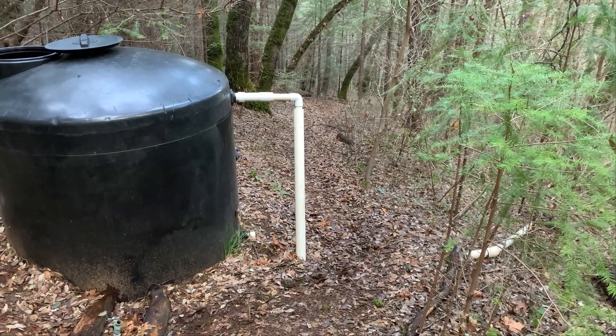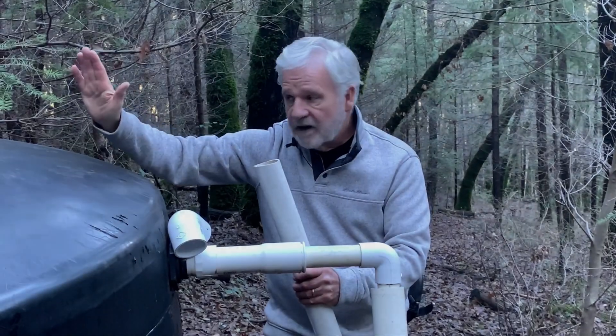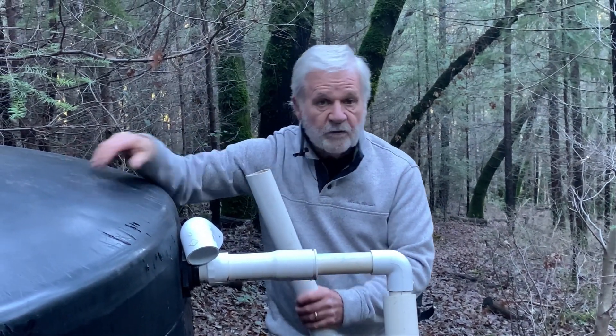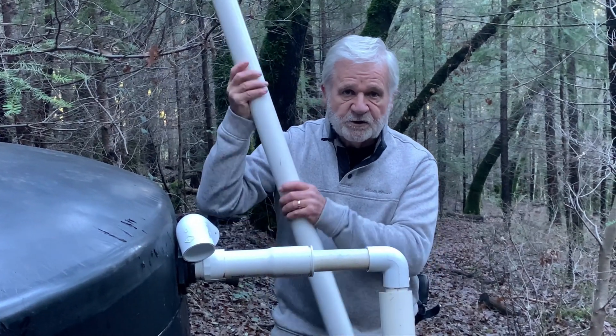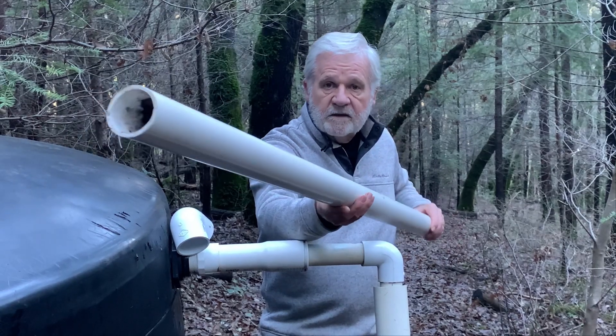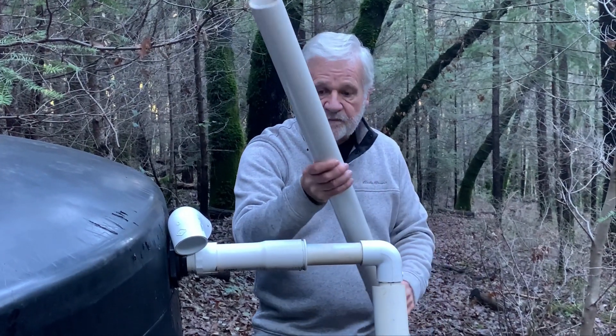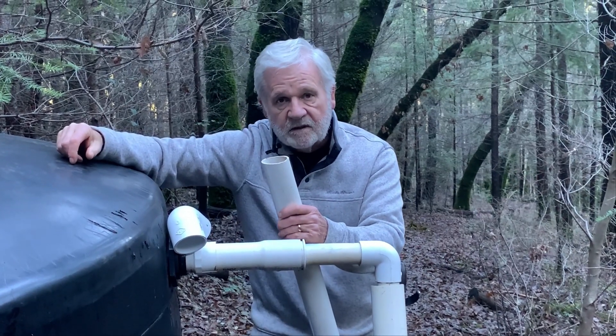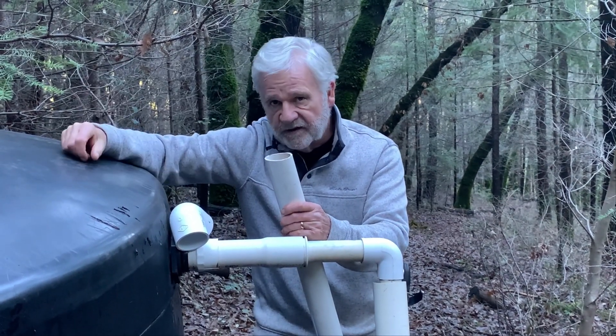Now we need to start talking about connections. We used two-inch schedule 40 PVC pipe, and I think we used almost a thousand feet of pipe to make the run all the way down to the house.